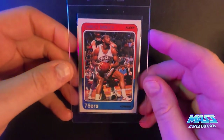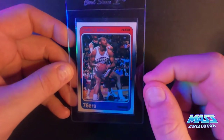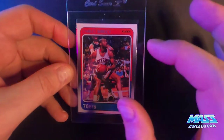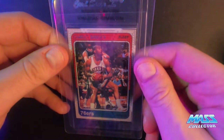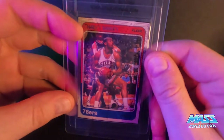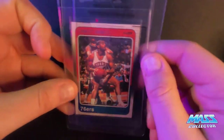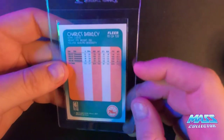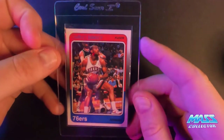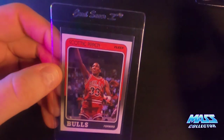Charles Barkley 88 Fleer — it's off centered a hair top to bottom but I think it's going to be okay for like a 60/40. Looking at it, it's got about three millimeters on top and almost three on the bottom, so it's really really close to perfectly centered. All the edges look really clean, corners look great — I'm thinking this thing gets a 10. And if not it's because of the centering, but it's so close — we'll see.